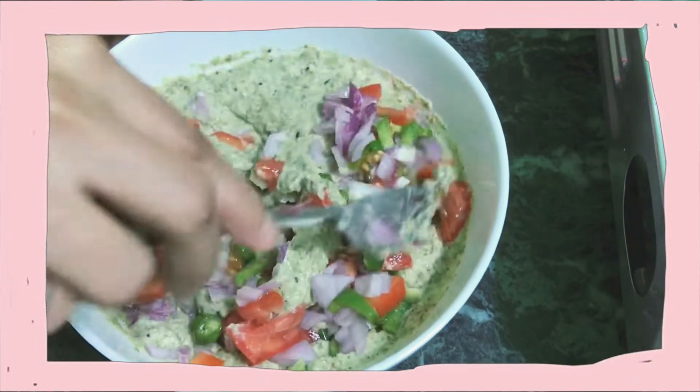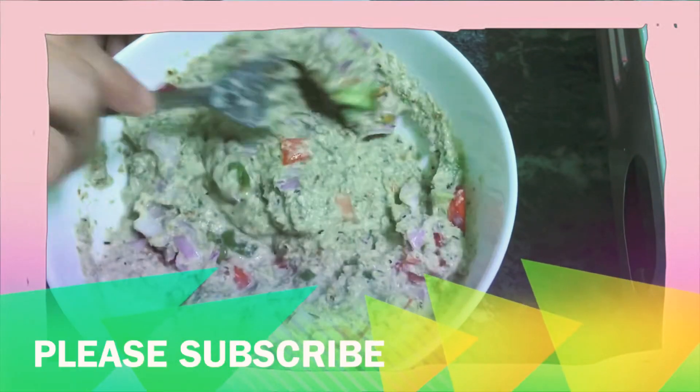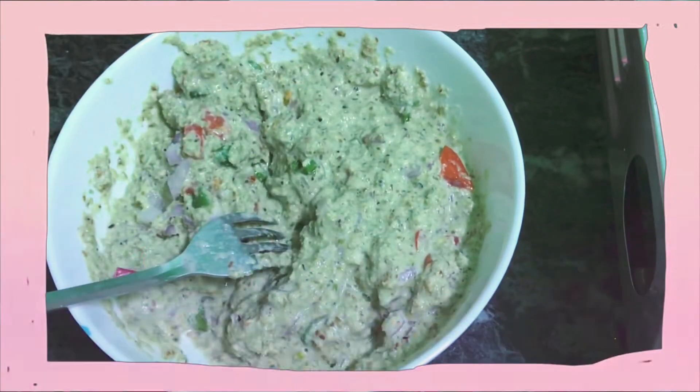I'm adding chopped onion and chili, and after that I am going to add a little bit of salt and some spices.